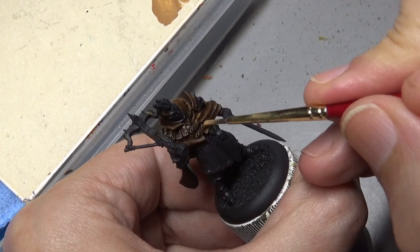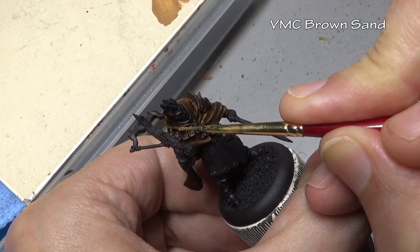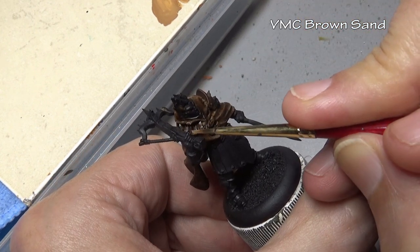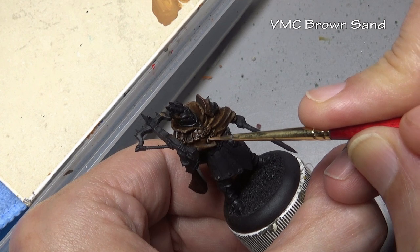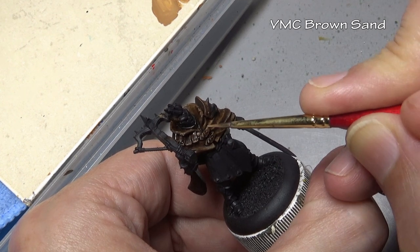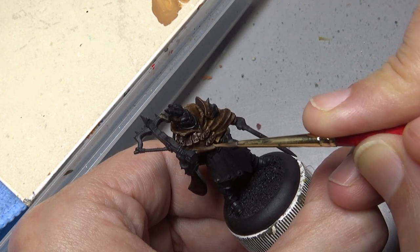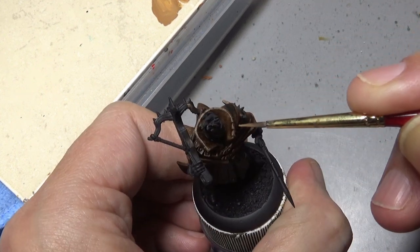Then we finish off with one final application of Brown Sand. This is basically our edging stage where we want to pick out the edges of the cloak. Once again stippling this on - not going around every edge surface, just stippling here and there to show that crisp detail on the edge and to finalize our stipple pattern, showing that frayed worn leather on the edges. Perfect place for it.